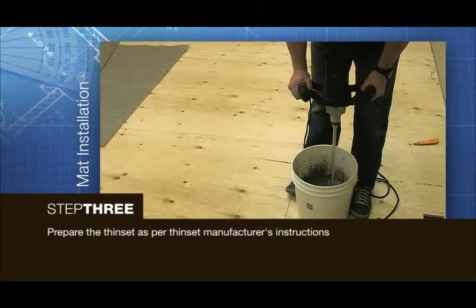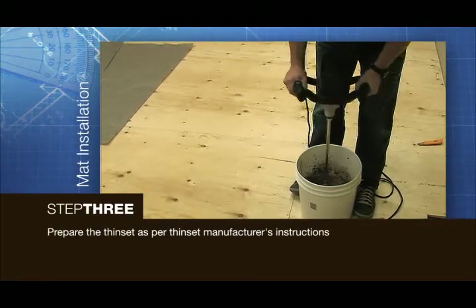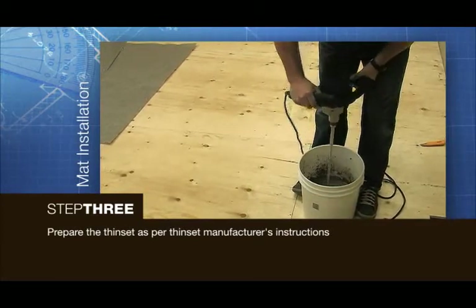Thinset is used to secure the new heat mat to the subfloor. In a large bucket, prepare the thinset as per manufacturer's instructions.